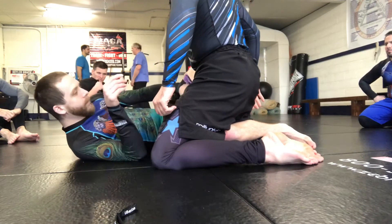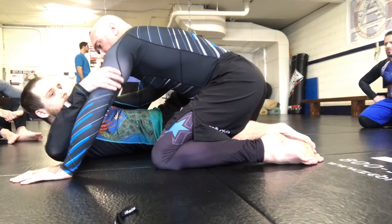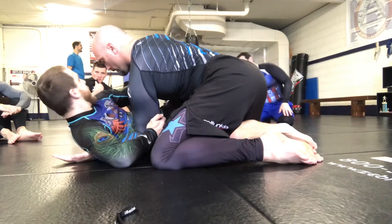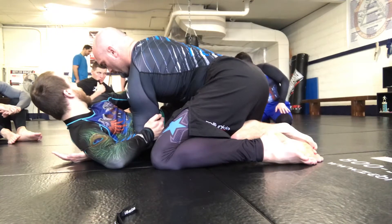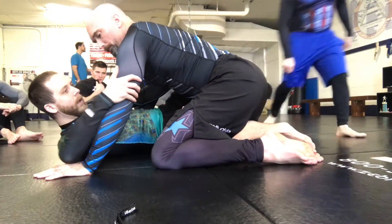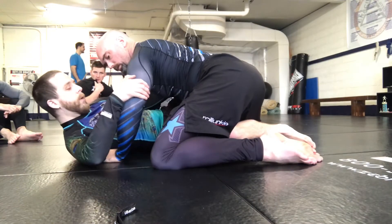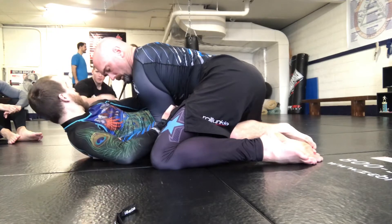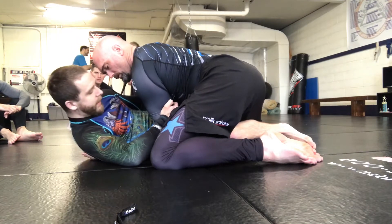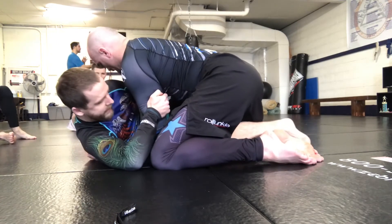Focus on this far arm, right at the tricep, turning his body in. I'm turning it into him so he can't post out — turning it down, trying to bring it into his body so I get a good turn on this. It's going to prevent him from posting. Once I get here, make sure my hips are nice and I can get on my side.